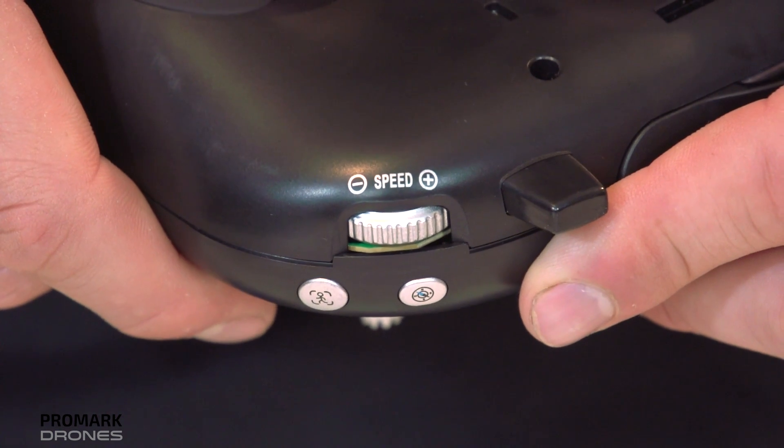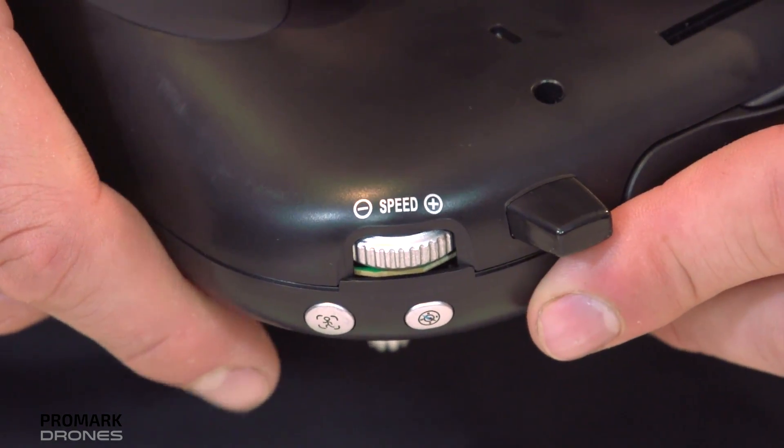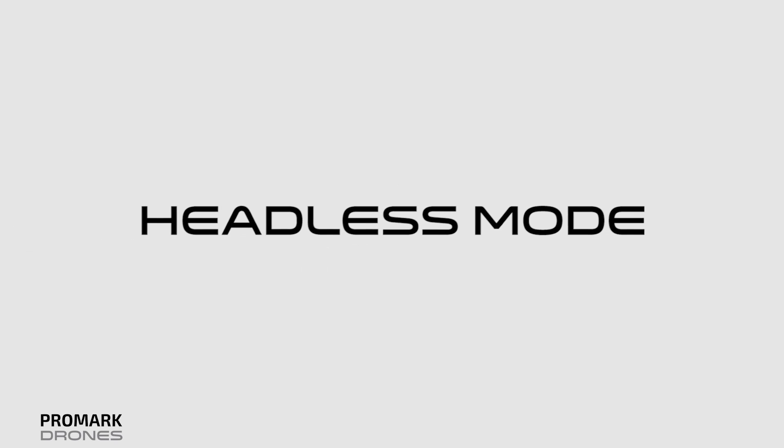Your GPS drone also has a variable speed control. Find the wheel on the top left of your remote. Toggle the wheel up to increase your speed or down to decrease your speed.